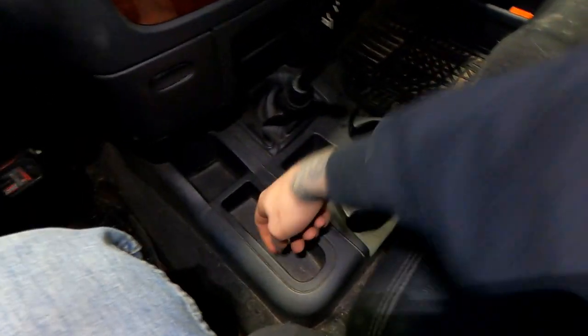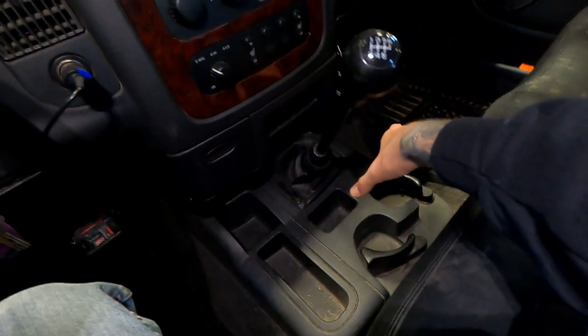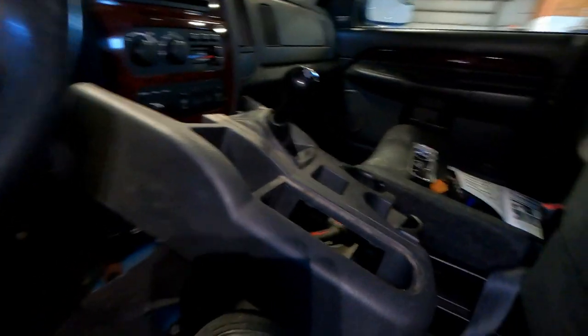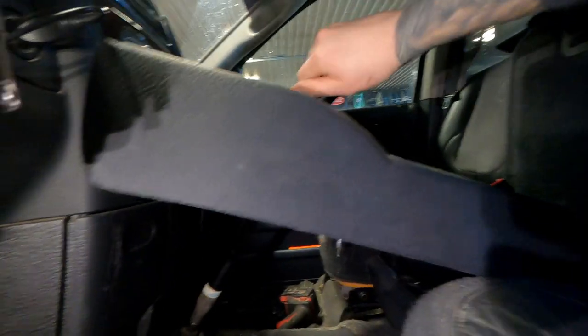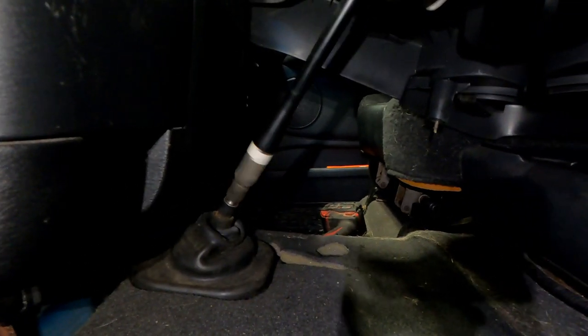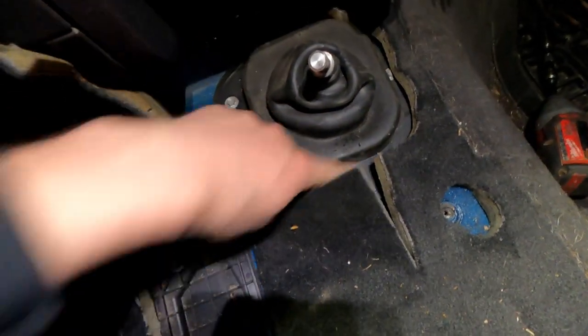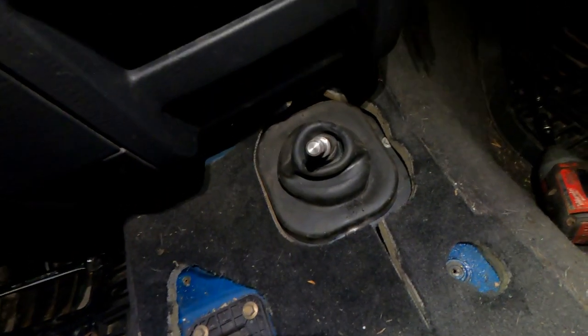I'm going to start pulling this apart. I've never installed a short shift kit before so I don't really know what it's all going to entail, but it can't be that difficult. I'm just going to pop these covers out — there should be some screws — and we'll remove this whole cup holder thing and we should be able to get down to the shifter base. Looks like there are a bunch of eight millimeter bolts here. Take them off and then we can pop this cover off and see what we need to get at.